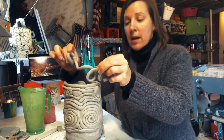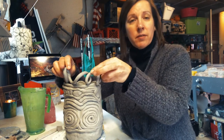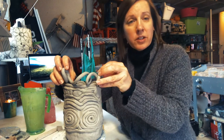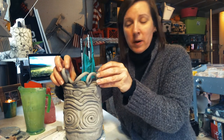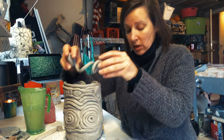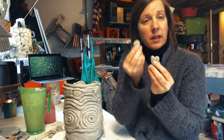Or what about taking a coil and really manipulating that coil as just kind of a finisher at the top? Again, anywhere it touches down is where you want to score and slip, at least a little bit, so that it stays secure on there.